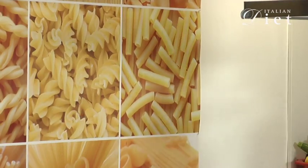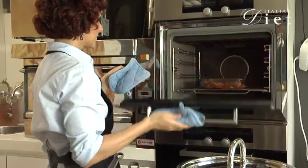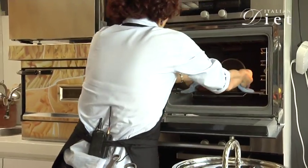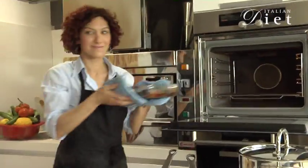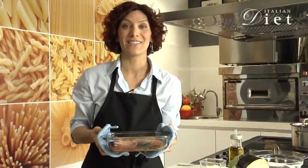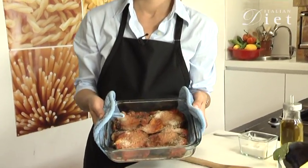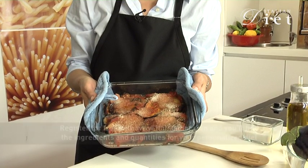And now I'm going to put it into the oven for about 20 to 30 minutes. And here it is — your tasty and delicious eggplant alla parmigiana for ItalianDiet.com. Thank you.